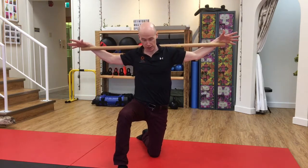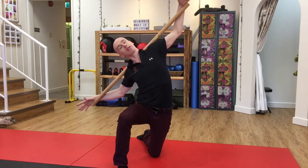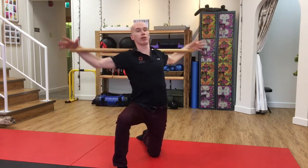Once I've done that in the flexed and straight positions, I'm going to go into the extended position — side bend, rotate, side bend, rotate.